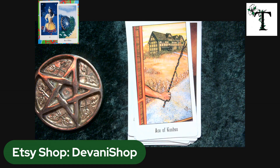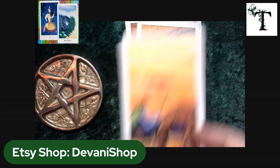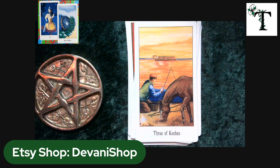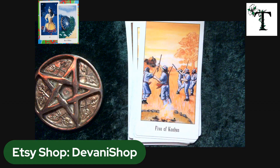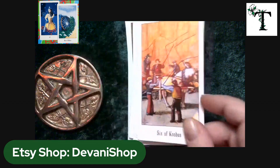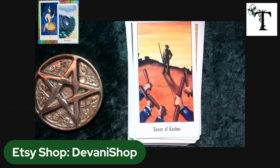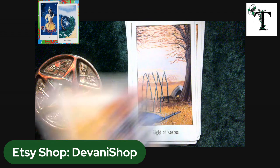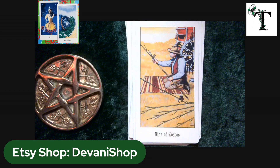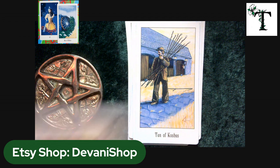Here we have the suit of wands — again it's called something else on the bottom of the card, but it's easily distinguishable as a wand. You can see some of the imagery; granted, some of it is very different than what we're used to in the traditional Rider-Waite-Smith deck, but for the most part you can tell it follows along with the same general imagery. I'm trying not to go too quickly so the lighting and focus can keep up with the card I'm showing.